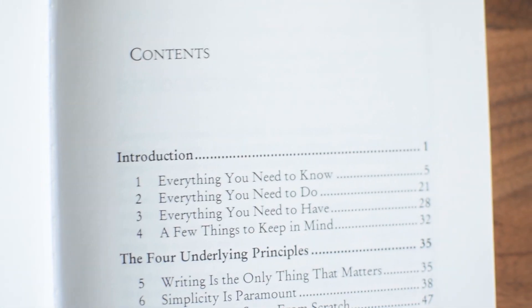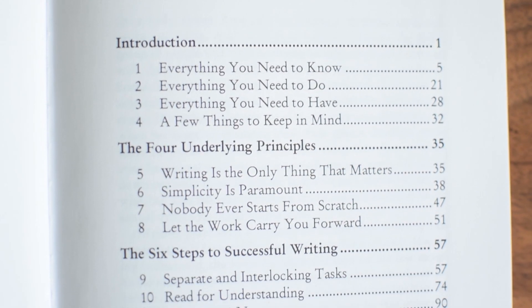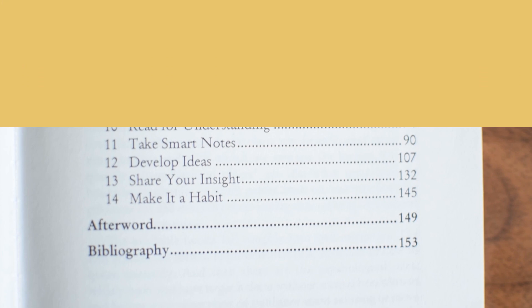So for the structure, the book is essentially broken into three parts. Part one is everything you need to know, part two is the four key underlying principles, and part three is six steps to successful writing.